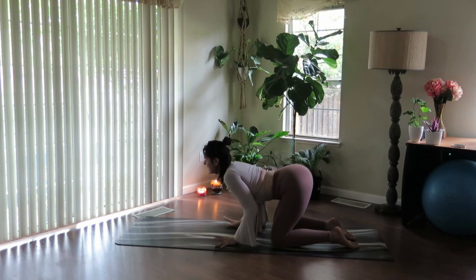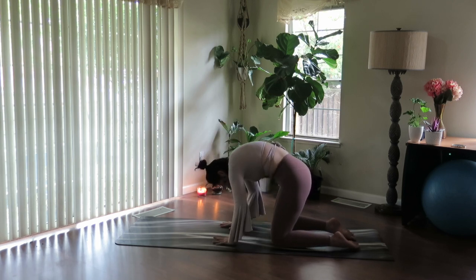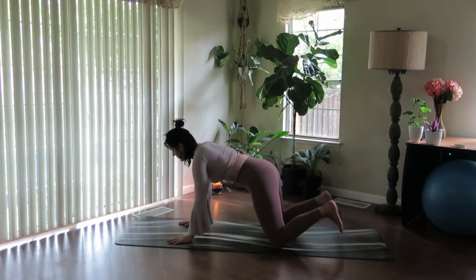Inhale, open up, release — spine lengthens. And exhale, round the spine, really rotate, press the back body away. Walk your hands back forward.